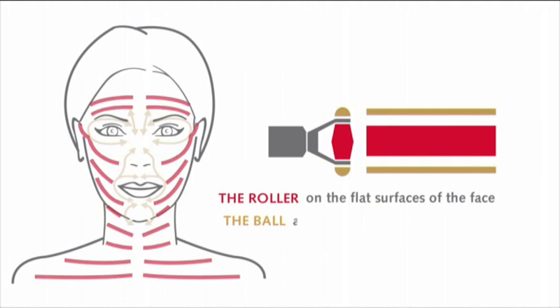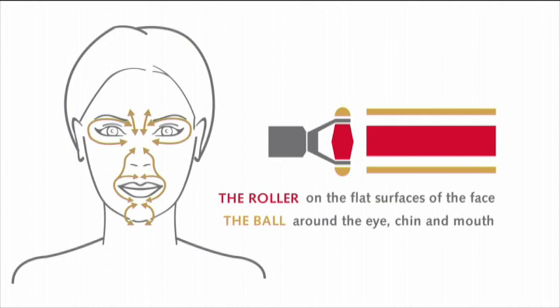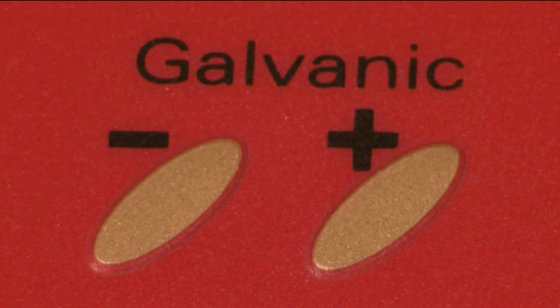Select the roller electrode button on the front of the machine. The roller ionizes serum gels on the flat surface of the face. The balls ionize serum gels around the eye, chin, and mouth. Each electrode application lasts 5 minutes and comprises 11 movements. Repeat each movement twice. Start by selecting a minimum level 5 setting, then adapt it to the sensitivity of your client's skin.